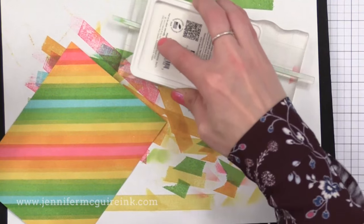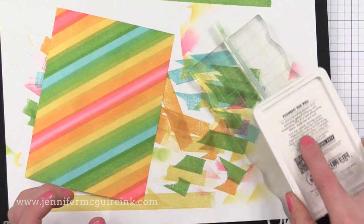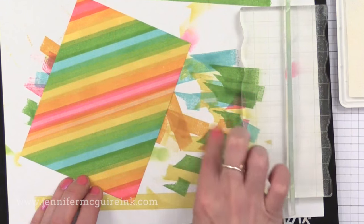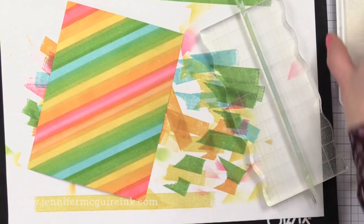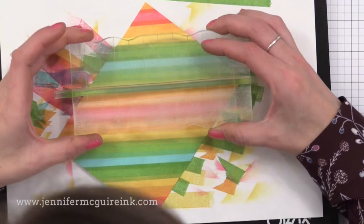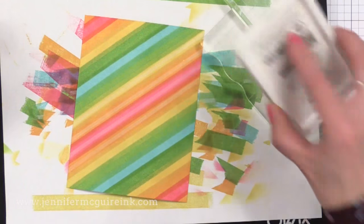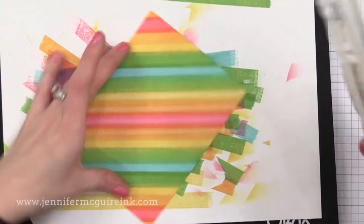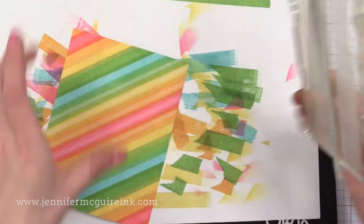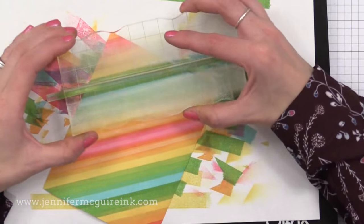I took another border stripe from that same stamp set but it's a narrow stripe, and I've inked it up with a white pigment ink. I'm just going to stamp this here and there along the background — it adds another layer and looks like we have even more colors. Since this is a pigment ink it will stay wet, so I like to use my finger to go along the line to blend it in and dab off any extra ink. You can use any white pigment ink here — my favorites are Hero Arts Unicorn White, Simon Says Stamp White Pigment Ink, and Lawn Fawn Yeti White.